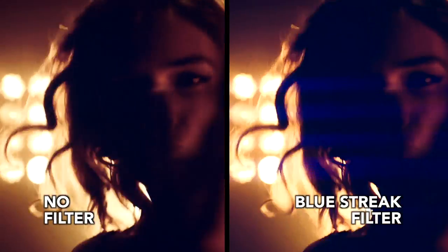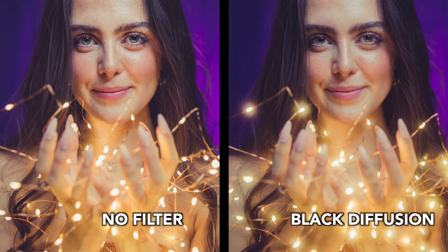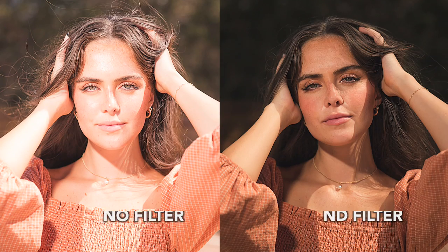Optical filters can rise above your camera's capabilities, stretching the limits of what your digital sensor can achieve and even what digital development can produce. Let's check them out.